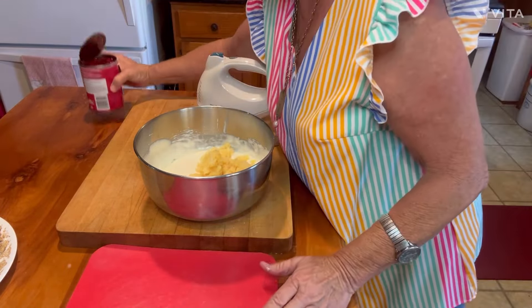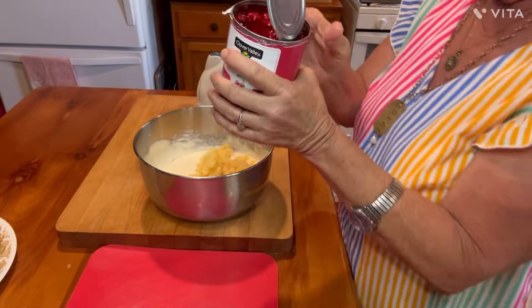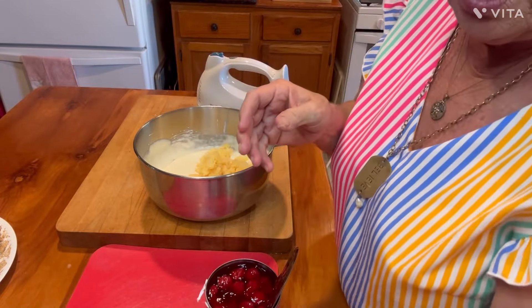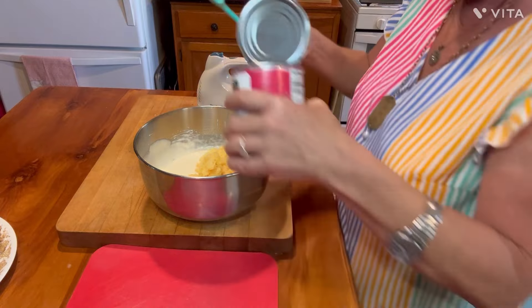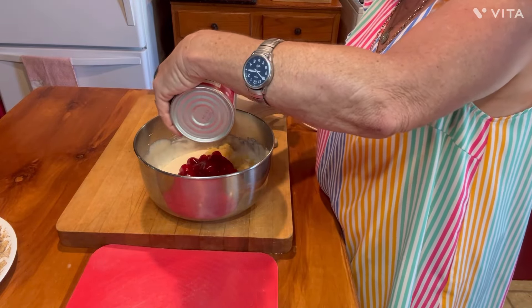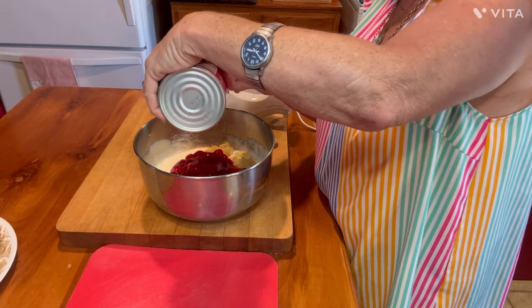The next thing we have is a can of cherry pie filling. Don't be getting the light or whatever — I mean, what's the use of getting light if you just put in a whole can of sweetened condensed milk, right? So go on, go for it. Can of cherry pie filling. All this other stuff we're just going to fold in basically. Ain't no more beating on it. You don't want to tear your cherries up and all that good stuff.